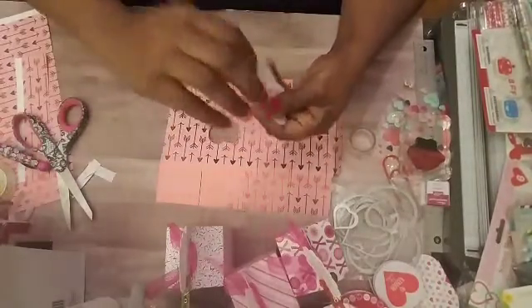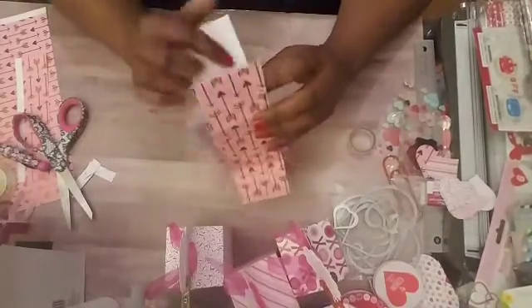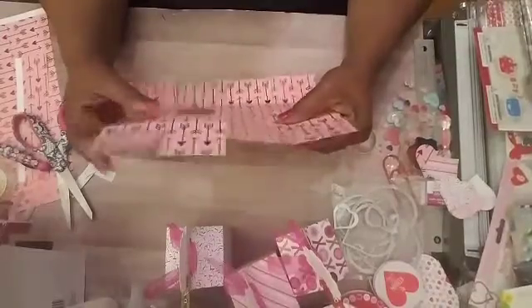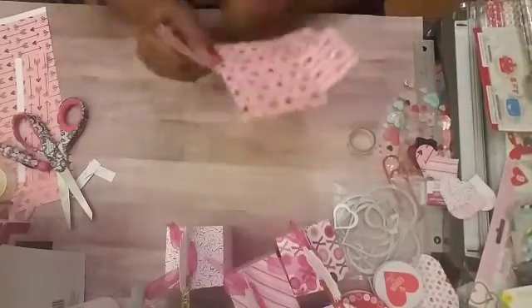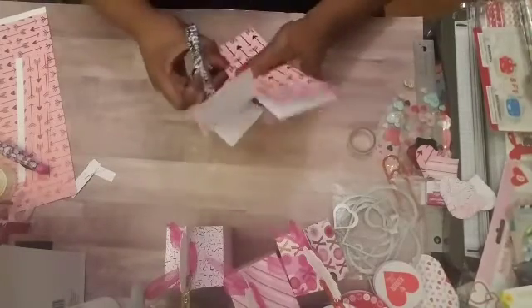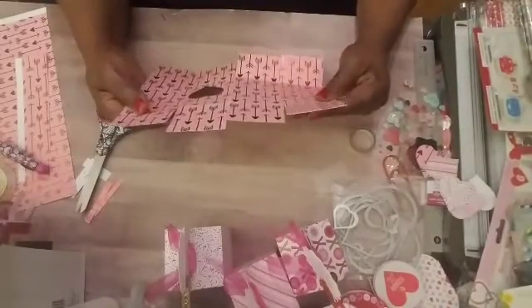Now with the top part you can cut your flap — cut the deep flaps number two and number four, maybe like an inch off of them. What I do is fold these two down, fold this one over, fold this back, so these two can meet up so your cut can be a little even when you're cutting across. So we'll just cut that much off — maybe like an inch — and there we have it.